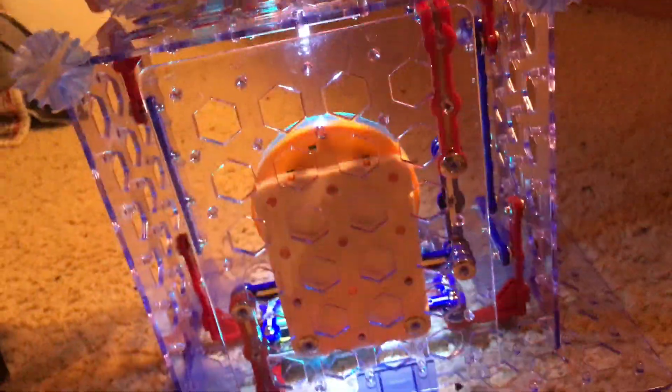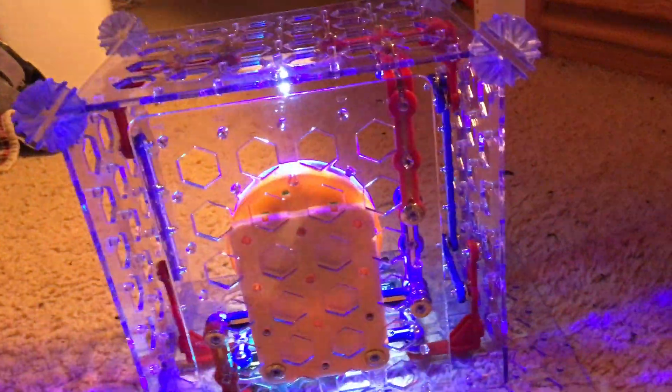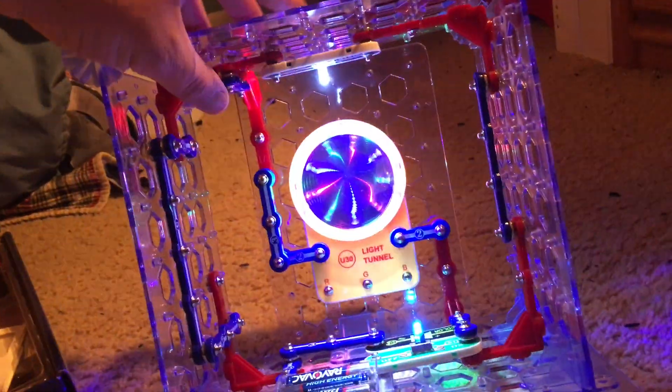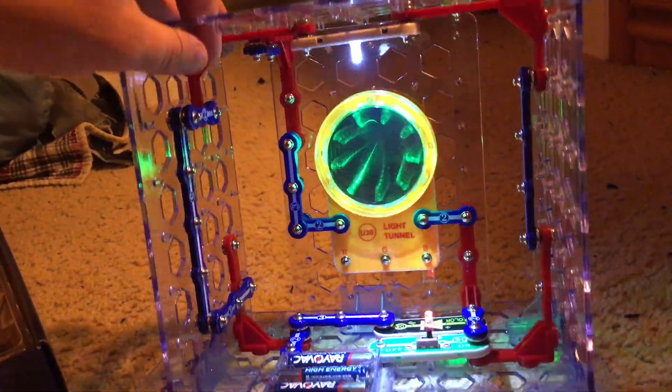Here's what the circuit looks like from the back — it looks more boring from that angle. But from the front, it's very, very cool.